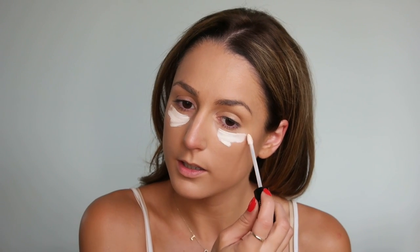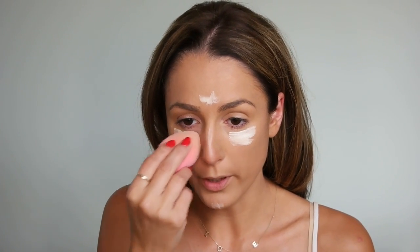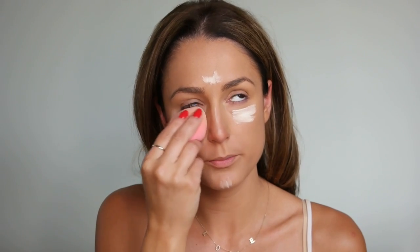Let's talk about the Vita Liberata system. Pros: it worked. You're supposed to let the first product sit for 10 minutes — I probably left it on for almost an hour before I rinsed off. It said you could go up to 20 minutes, but I don't think waiting longer had any negative effects. Once I rinsed it off, I dried my body completely, then applied the body blur.